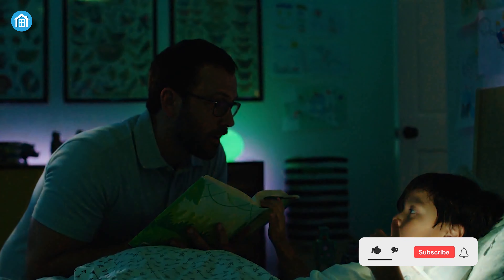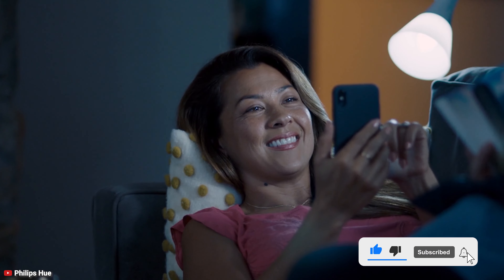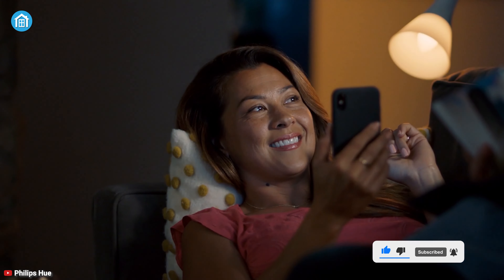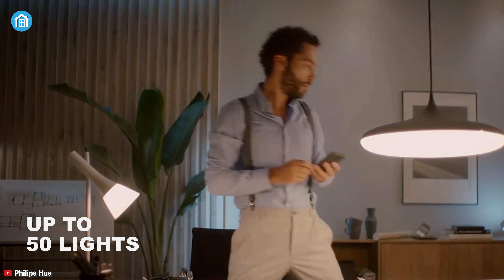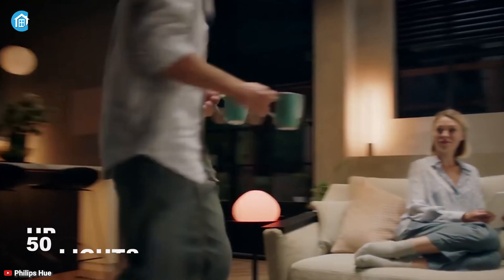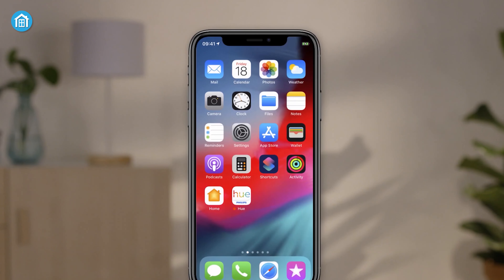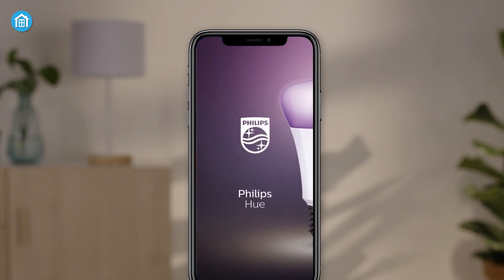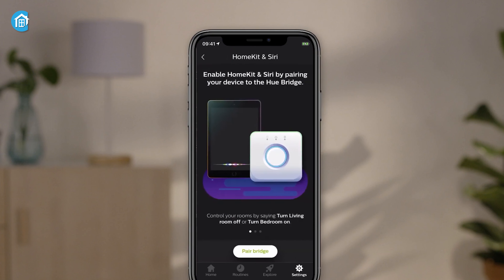Get yourself introduced to the brains of the Philips Hue smart lighting system — the Hue bridge — an overall game changer for every smart home that unlocks many features for every appliance. It has the ability to control up to 50 lights and accessories, so you can skip the hassle of managing multiple bridges. Once you plug it in, you can pair it with the Hue app and set routines, timers, custom light scenes, and much more right from your palm.